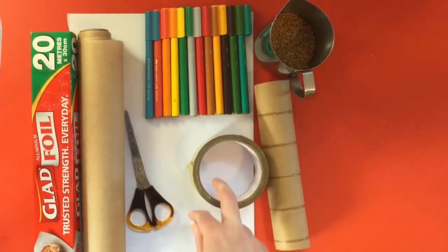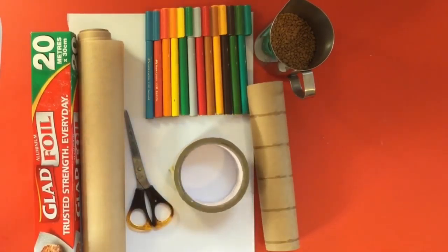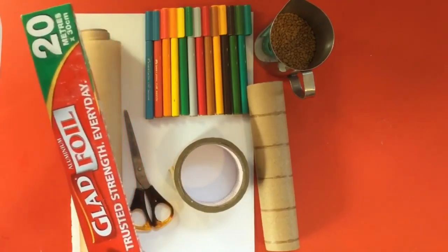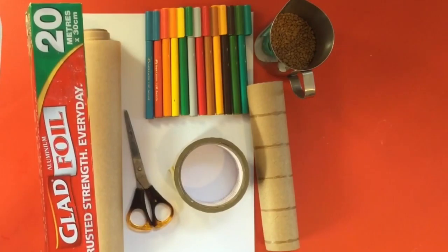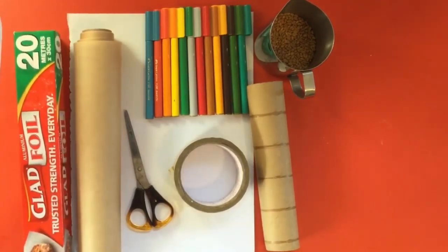I also have some tape for attaching to the bottom, some aluminium foil which is important because that's going to make a snake in the middle that means the grains fall slower and make a better rain sound. Some scissors. I've also got some brown paper, but you can use any kind of paper — that's just to cover the edges — and I've also got some paper or cardboard for decorating the outside of my rainmaker.